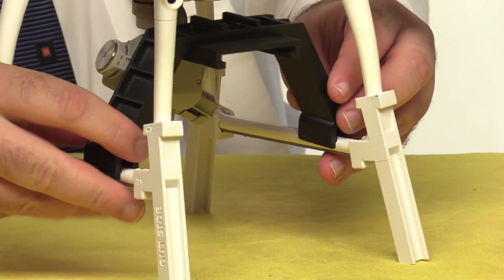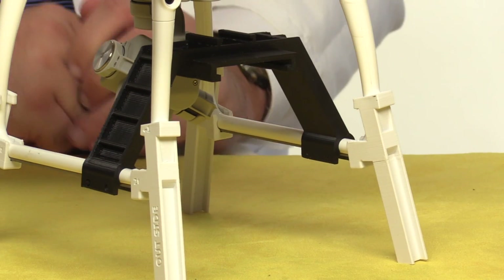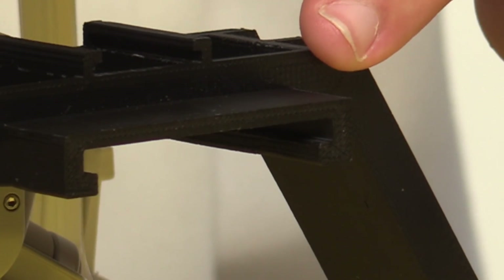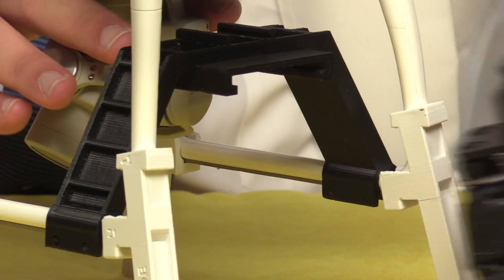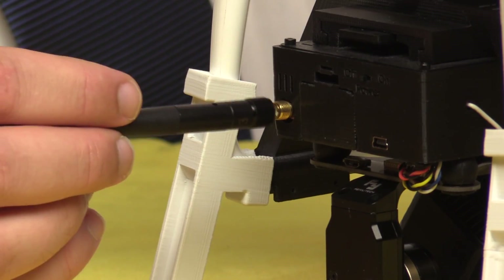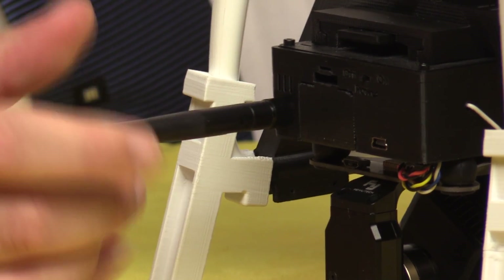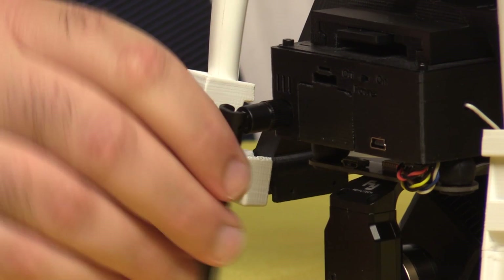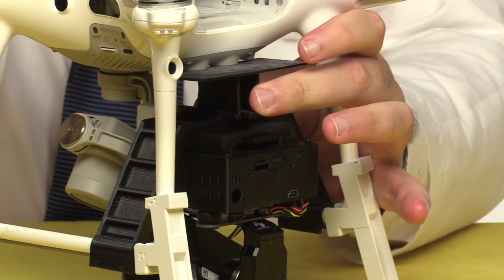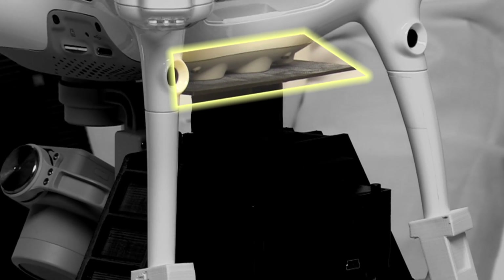Now that we've got our Phantom standing tall, we can attach the gimbal mount. These two clamps just fit over the landing skids and snap into place. Make sure that this little ledge is facing towards the rear of the aircraft. Slip the gimbal into place, pushing forward until you hear the locking tab click. Mount the antenna in the socket at the rear of the gimbal. Be sure you never power up the gimbal without the antenna in place, or you'll risk burning out the video transmitter. Install the blinder — it snaps into place, covering up the ultrasonic sensors and the optical flow camera, which would be pretty freaked out if they detected something just a couple of inches below them.